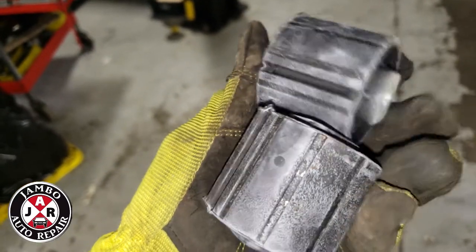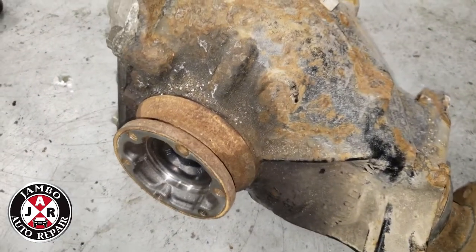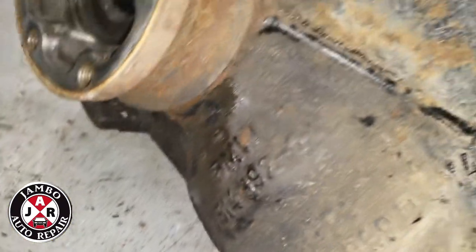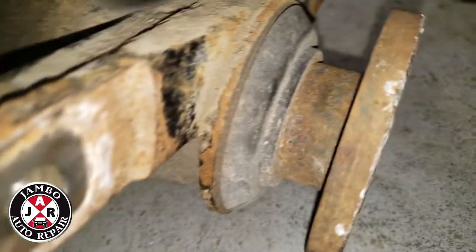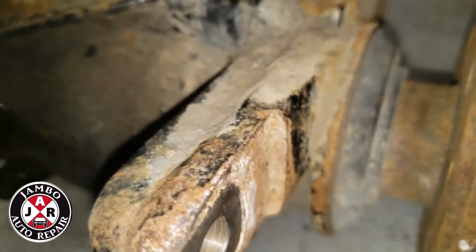It wasn't a major leak, but it was leaking from the side seals, as you can see. So I'm changing both sides while it's out. The pinion seal is not leaking, but I'm going to change it also because it's out now — better to do it all in one shot.